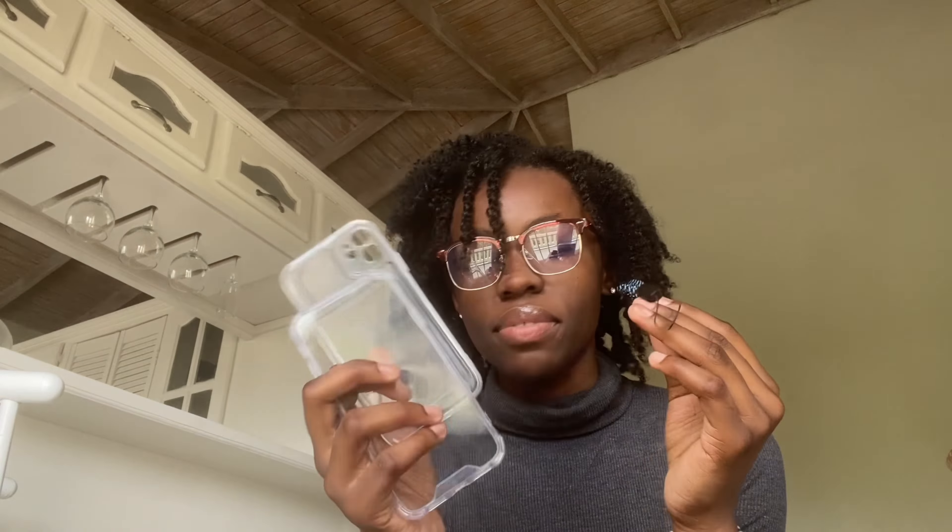One of them came with a charm but I don't remember which one. My favorite case is this one — the quality is actually the best out of all of them. This might be a close second. That was all the stuff I got from Shein — it wasn't a lot but you know, content. Hope you enjoyed this video, don't forget to like, comment, and subscribe. I'll try to link everything down below. Thanks for watching, see you in my next video!